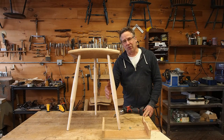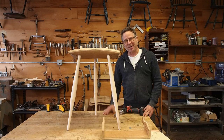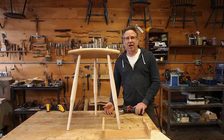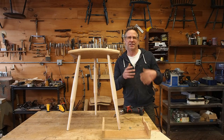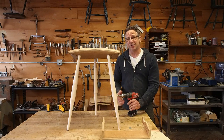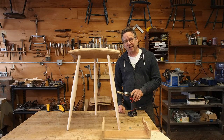Now it's time to drill holes in the legs for the stretchers. Chair making has angles in it and I know that tends to put people on edge, but this is actually really simple. This technique doesn't require us to measure or know any angles. It's not about going from a plan with set numbers — it's about connecting one point to the other. If I can get my drill to line up with the axis of that stretcher, I win. That's all we have to do.